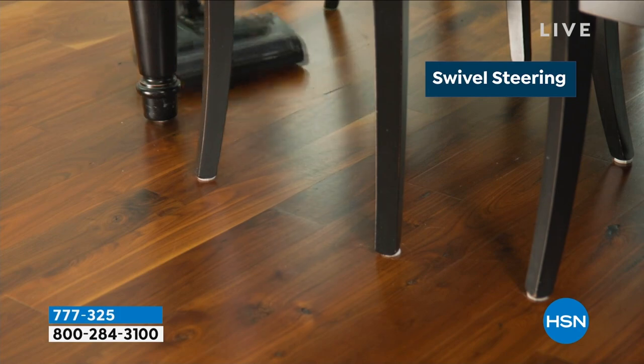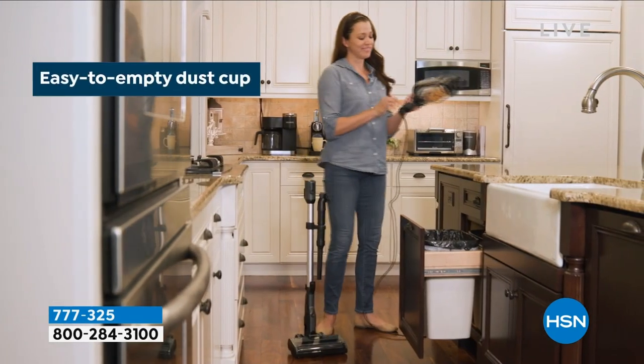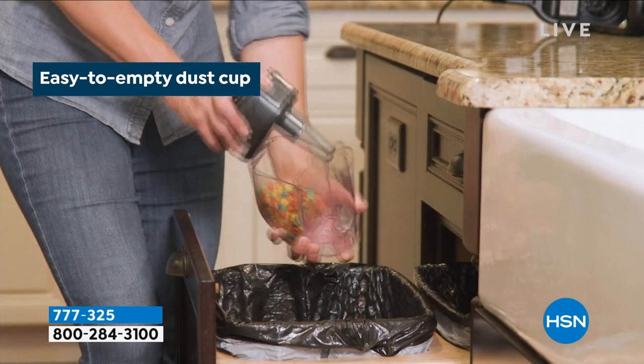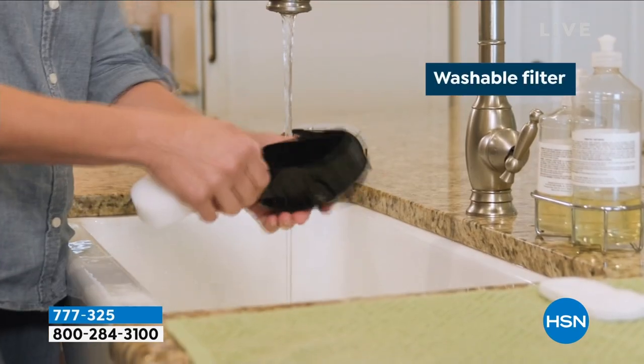We're offering this in beautiful choices: there's black, mint, purple, rosewood, and navy. You're going to get all of the accessories along with it, so for all the jobs big and small, all your floor care needs are covered.